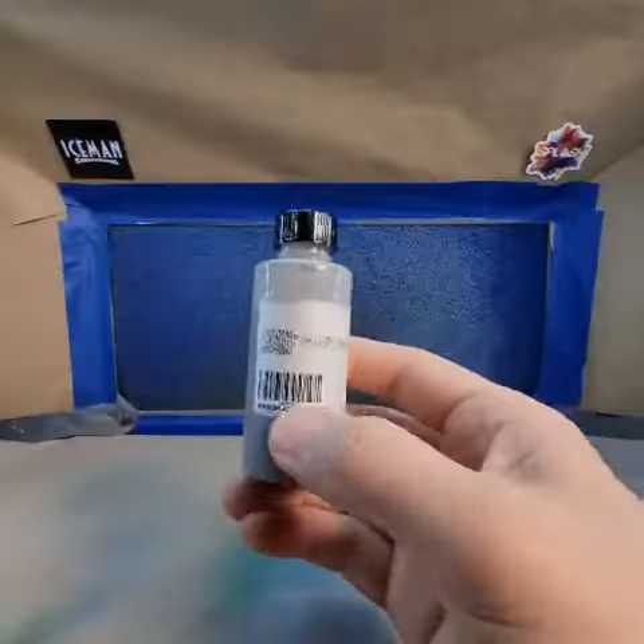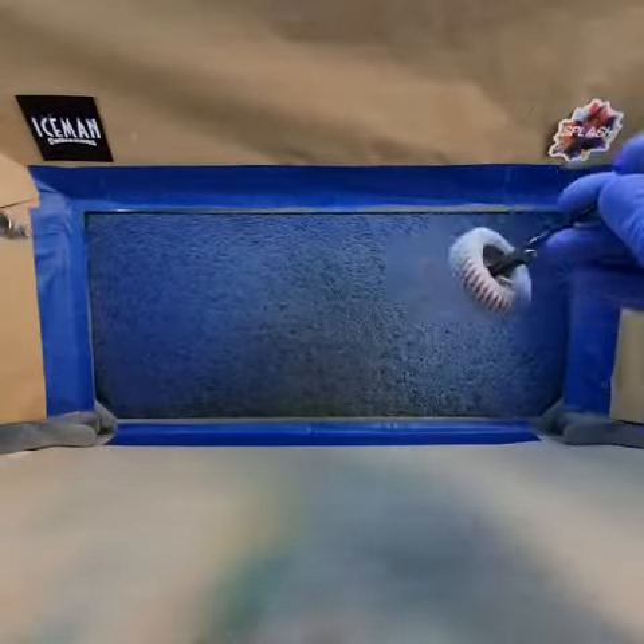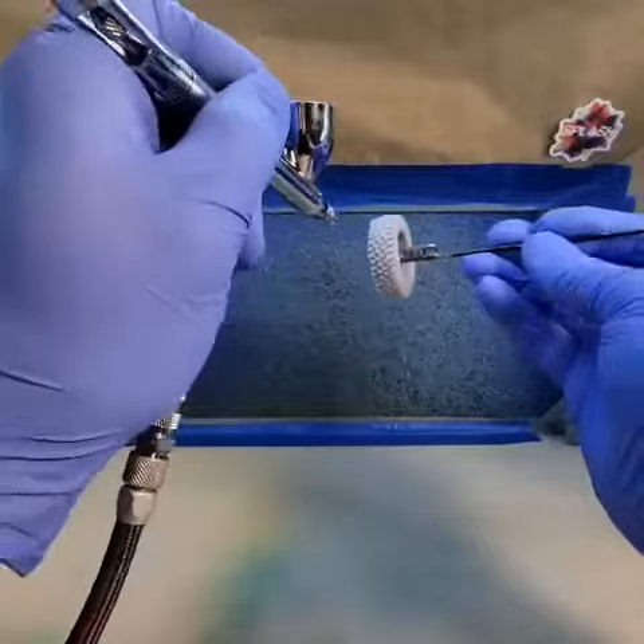You can also use a light gray primer, although a darker base is recommended. Use the same primer steps. You can apply a third coat if you feel you need it.